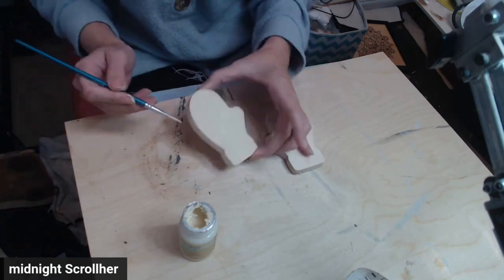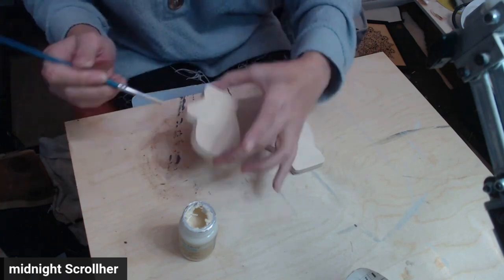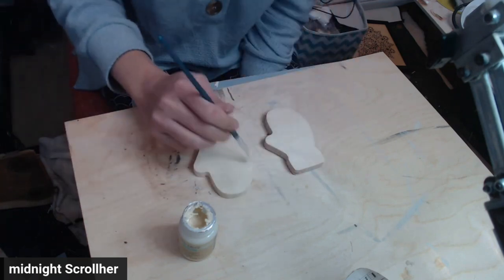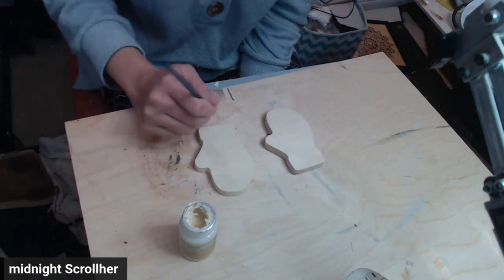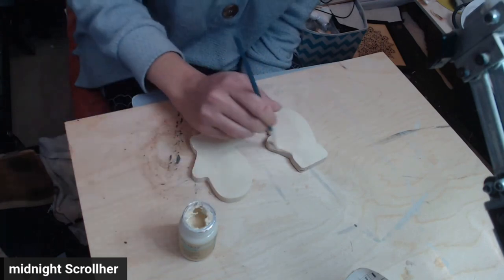Right now I'm just painting the mittens with Waverly Cashew paint. It's actually a pretty color — I really like this one. I am just painting all sides because I want to make sure that they're completely finished.